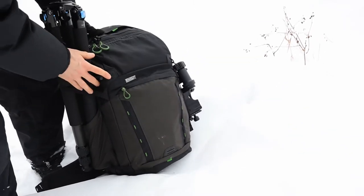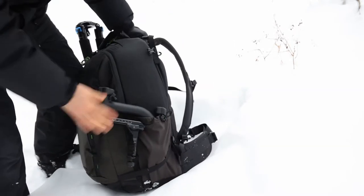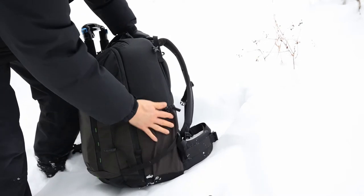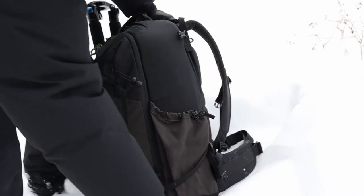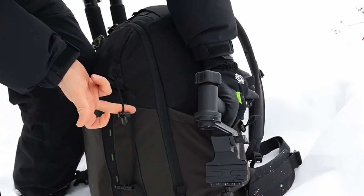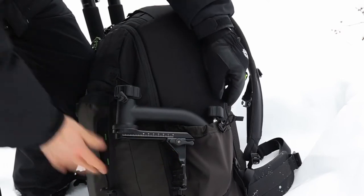When I'm not using the tripod mount, I use the other side pocket to secure my gimbal head. These side pockets are very useful for water bottles, tripods, or as in this case, my gimbal head. There are numerous smaller straps, so I just used one to secure the gimbal.